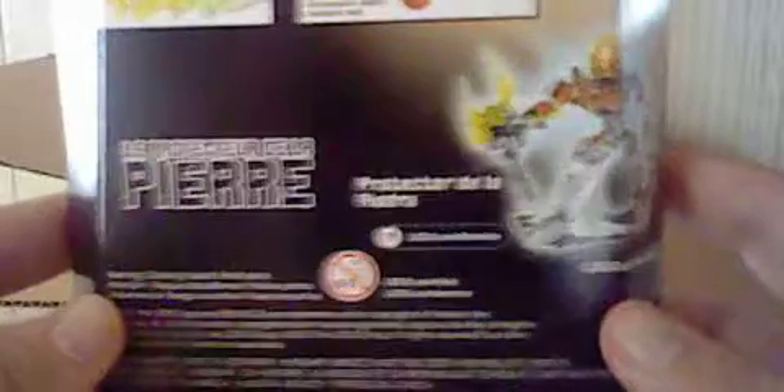Next is the Protector of Stone. Pretty straightforward — same basic package design as the other two. Shows his mask, weapon function, his name in several languages, along with Pohatu's upgraded form.